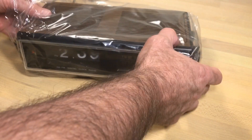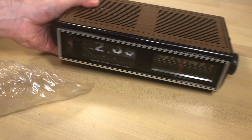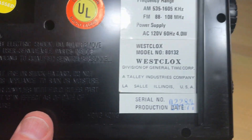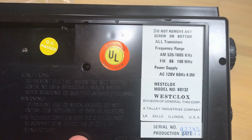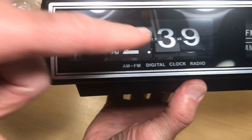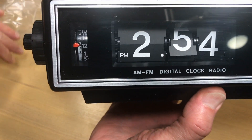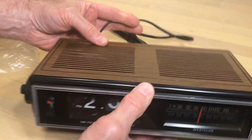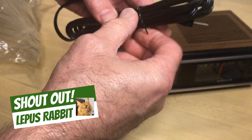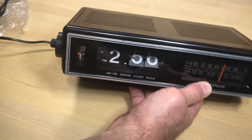Welcome flip clock fans — this should look familiar. In our last video we had this clock; I actually bagged it up and boxed it up. I was about done with it because this Westclox model 80132 was a new in-box clock, but it came with a problem — or it developed a problem on video. Those two digits are leaning back because these holdbacks broke off, and a viewer, Lapis Rabbit, suggested that I fix it.